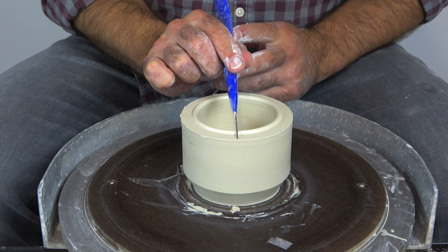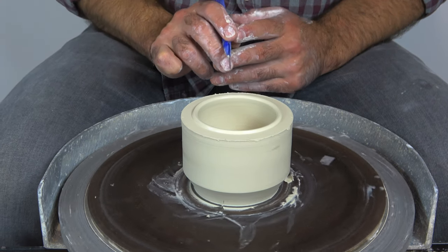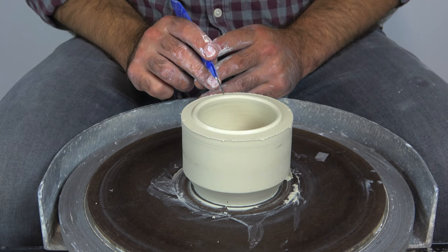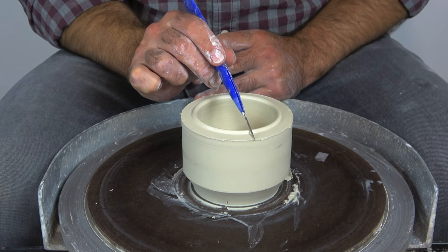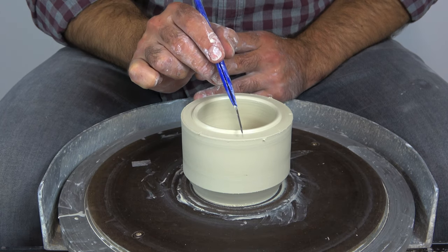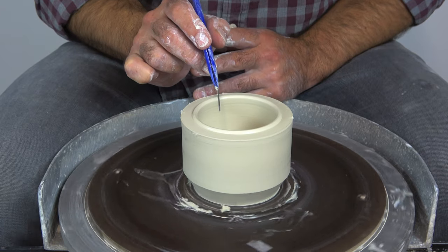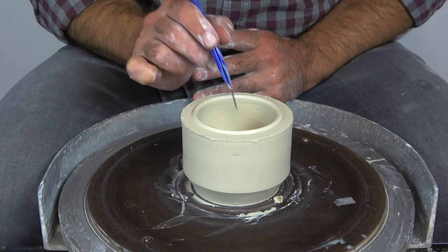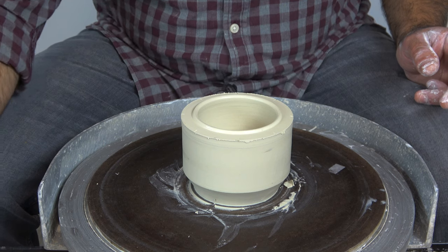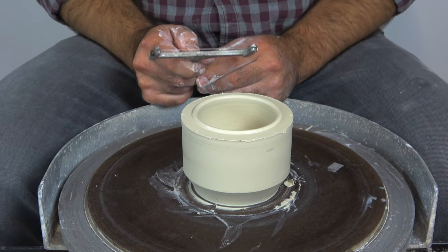I'm just going to mark the rim first in quarters — I do this by eye, it's not really that big a deal. Then I'm going to mark it in eighths, just putting another mark in the center between each quadrant. Now we have eight little lines.